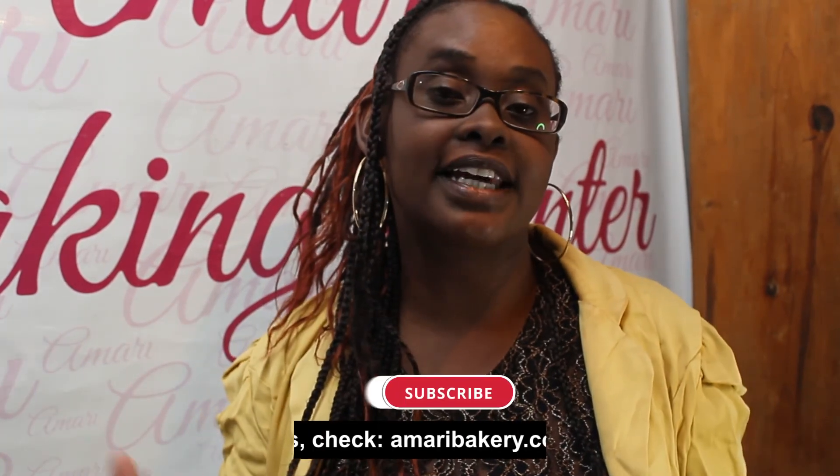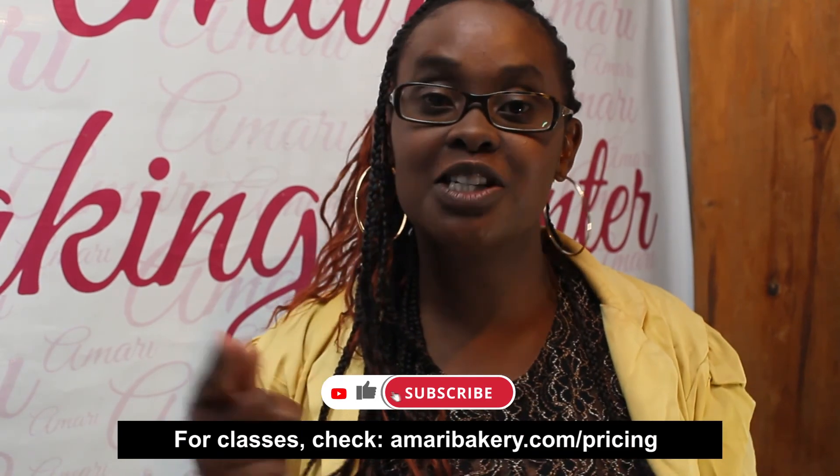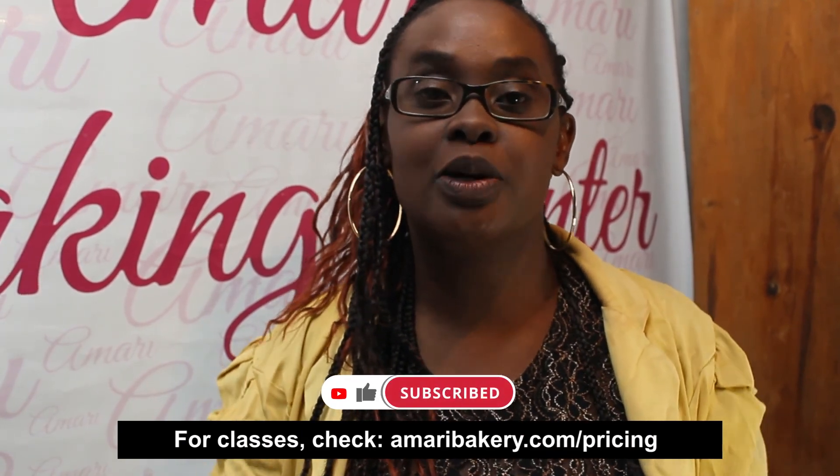I hope this video has really been helpful to you. Make sure you watch more of our videos on our playlist, and if you're interested in any of our classes, make sure you sign up — just check the description below.